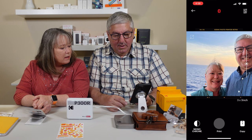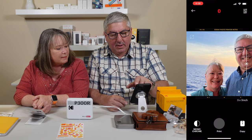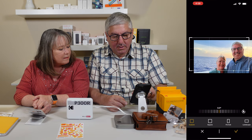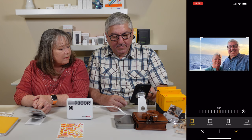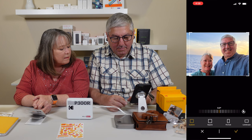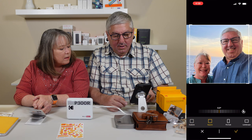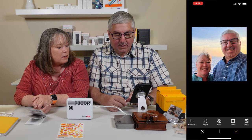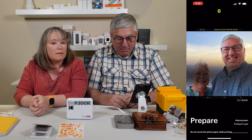Do you like how we look? It's kind of cutting off your head. We can crop it — under edit and then transform, crop it. If I crop it, you might get cut off a little bit. Actually, I can make it square — there we go. We've got this lined up perfectly now. And then do I press print? Print. Preparing — do not touch the photo paper while printing.